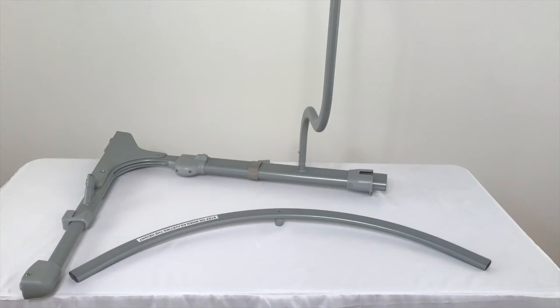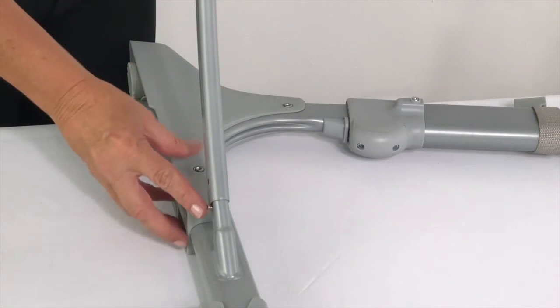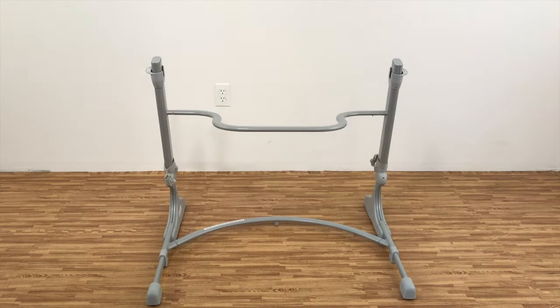Repeat the process connecting the bottom connecting bar to the left bracket. Once completed, repeat the process to connect the right side bracket.